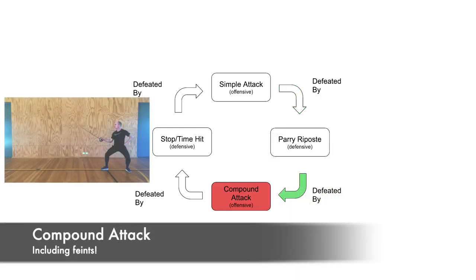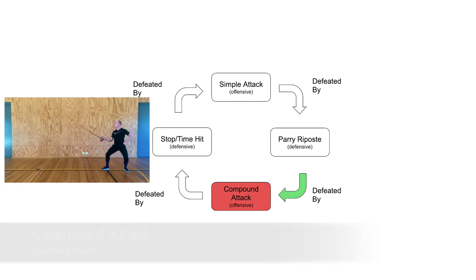In turn, if we notice our opponent is prone to parrying and riposting, we can overcome this with the use of compound attacks — in this case, feints.